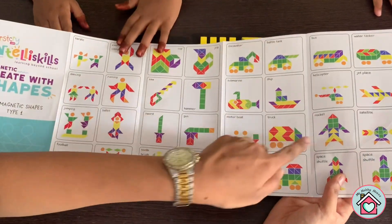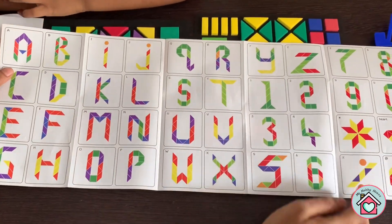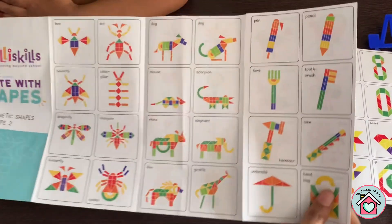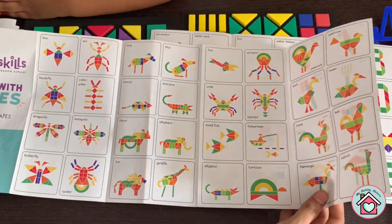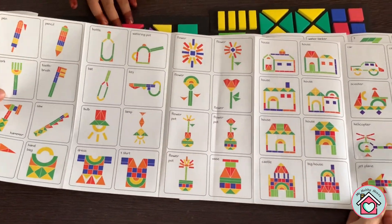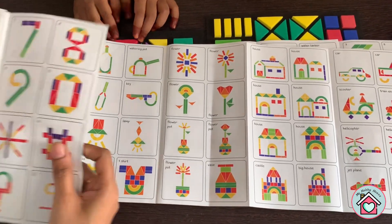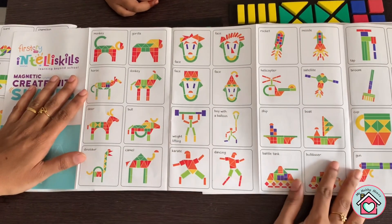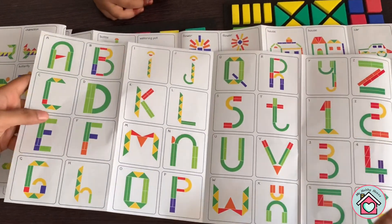This booklet is for making different patterns. There are a lot of things you can make. It includes alphabets and numbers. You can make a heart — that's so sweet! There are designs of animals and birds, things we use in our house, a key, more animals, persons, and alphabets and numbers too.